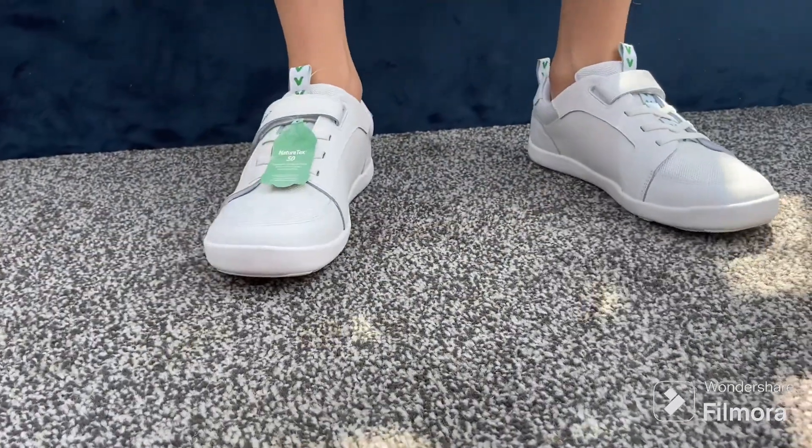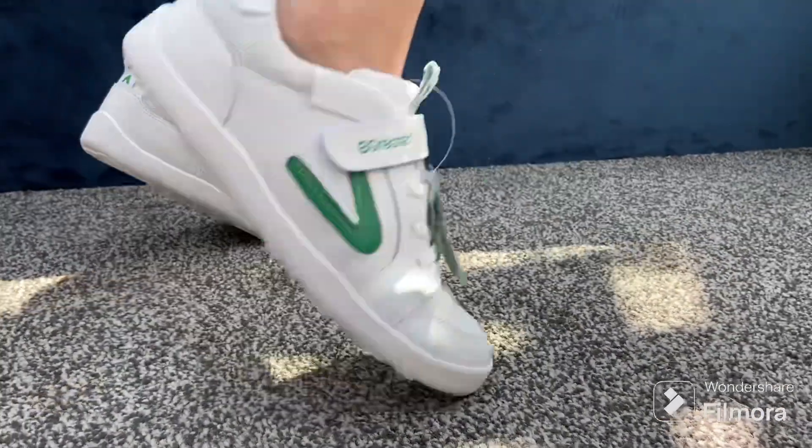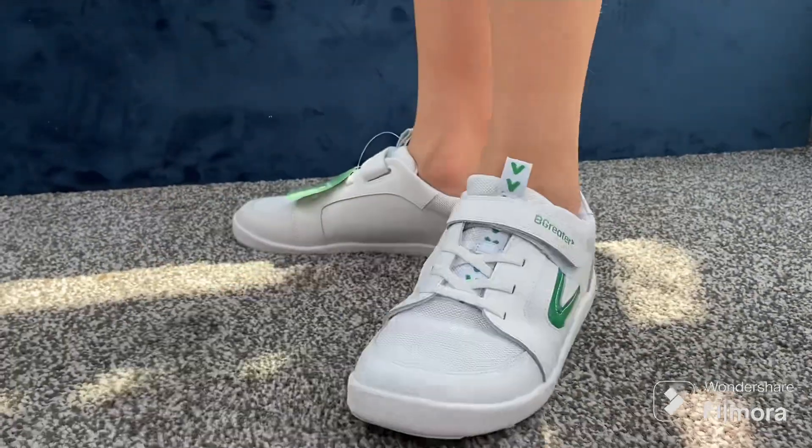It's quite a new store so they don't do half sizes yet and there's a limited range of sizes, but hopefully that'll change as they grow.